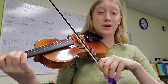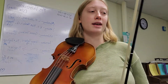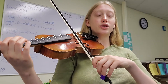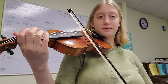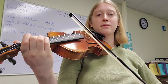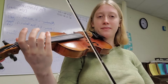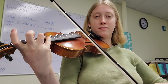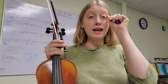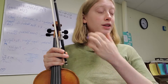We'll add the last note of that section, which is the first note of the second measure. Let's go all the way from the beginning to that note C. Once you can play that, practice it at least five times so it's really solid, and then we'll move on to the second section.